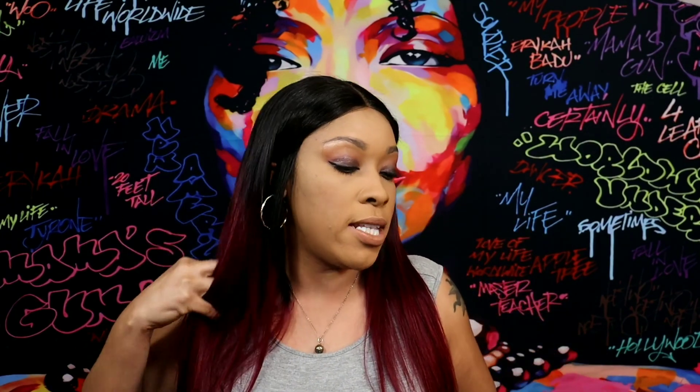Hey guys, I'm back with my final thoughts on this wig review from UNice Hair. I'm so grateful — thank you for sending this wig over. You guys know on my channel I give honest opinions whether it's sent to me or purchased myself. This is a gorgeous wig — when I say it's very soft, it is very soft. It's 16 inches and I'm 5'3" — I showed you guys how it actually looks on me. So far I'm getting no tangling and really no shedding from this wig.